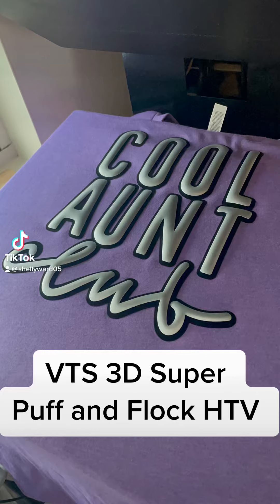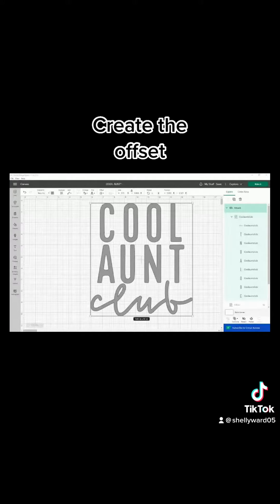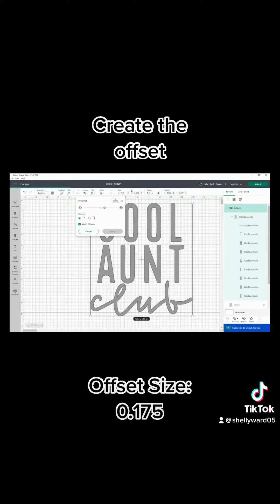Hey everyone, today I'm going to be showing you how I made my puff on flock shirt. You're going to start by importing your file into Design Space and creating that offset within Design Space using the offset feature.